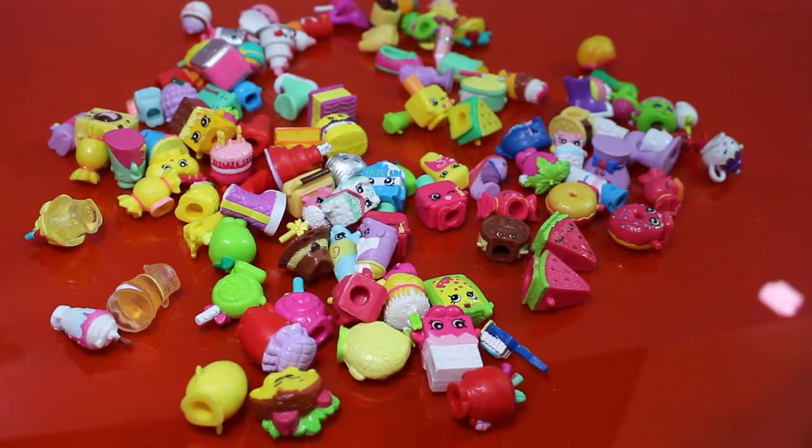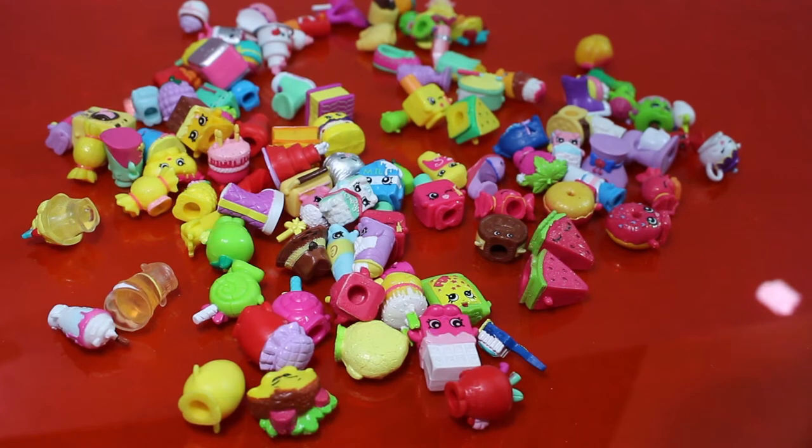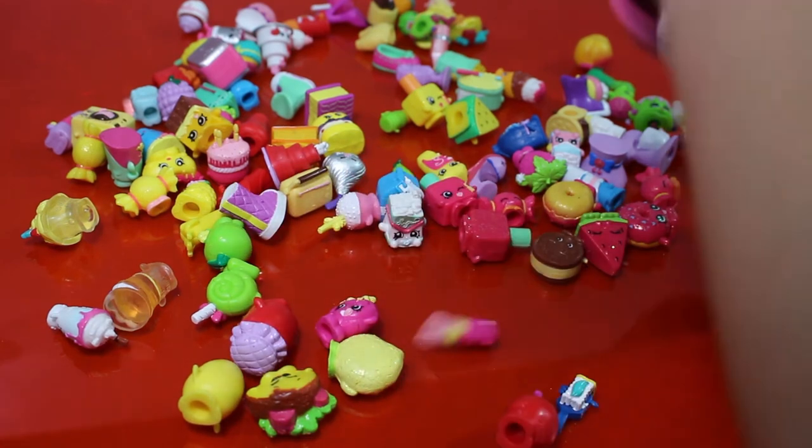Alright folks, thanks for watching our little Shopkins video. If you want to see more, please be sure to like this video and subscribe to our channel. Bye!